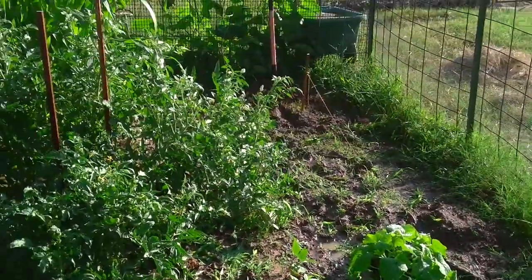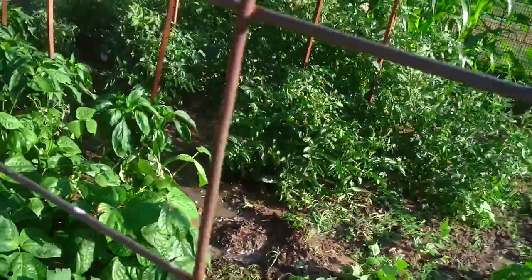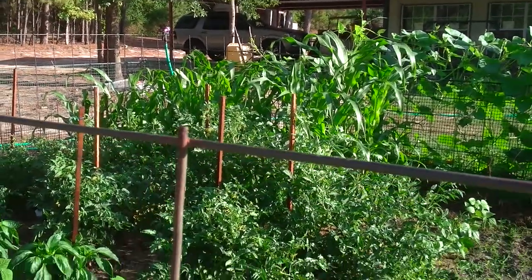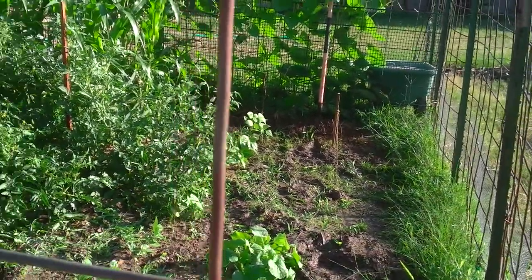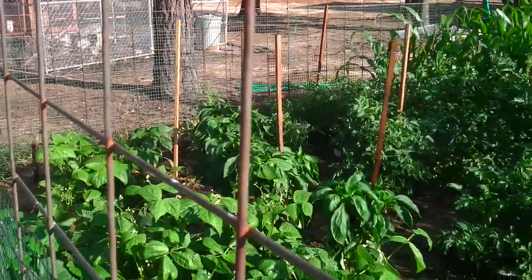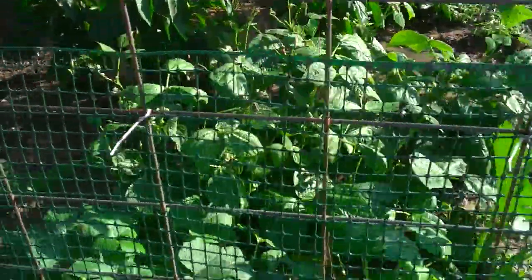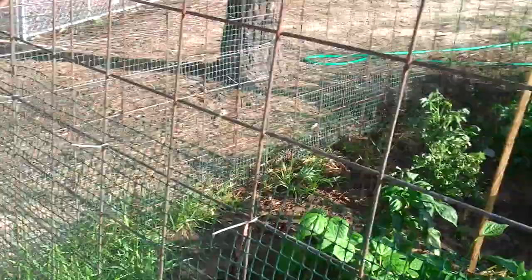You can see some green beans — let me get an angle this way so you might be able to see better. This row here of beans is Italian beans, and this row, the bigger beans, are just regular bush beans. There's a variety of peppers, and then down below I have some squashes — the bush type — because they don't take up as much room in the garden. And down here I have some little starts going.